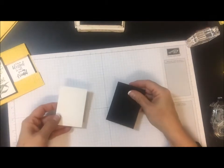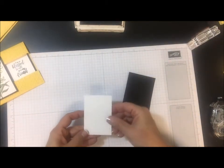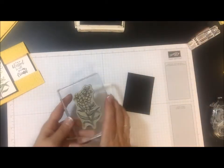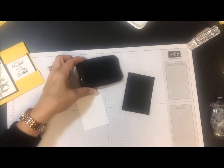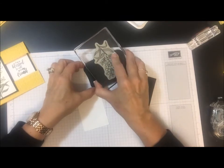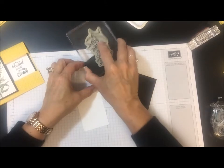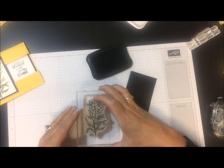Next I have another piece of basic black and whisper white. On this piece I am going to go ahead and stamp the floral image. For this next part I want to use Memento ink because I'm going to use the Stampin' Blends marker, and Memento ink is what works best for this. So I'm going to use this on my piece of white cardstock.